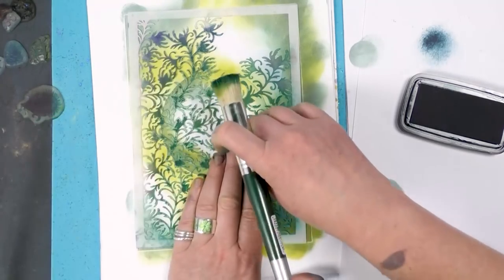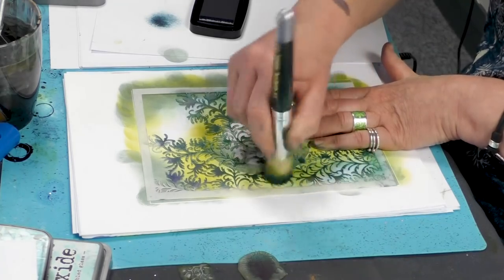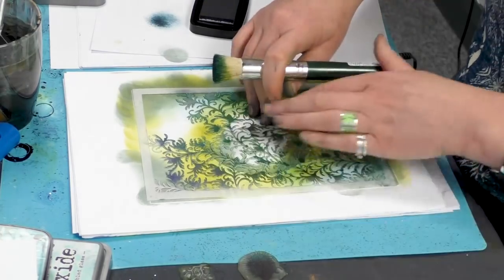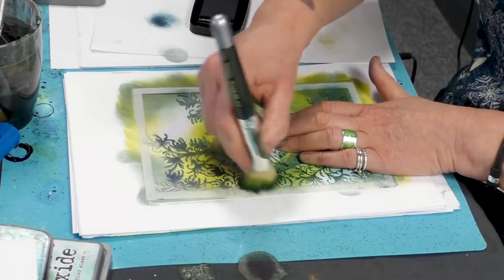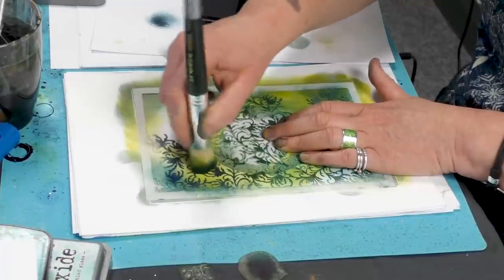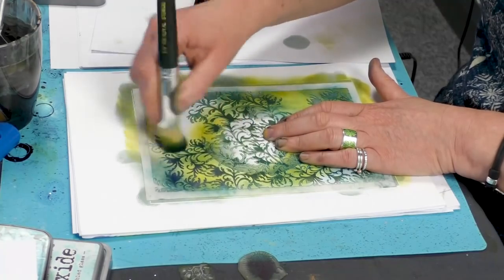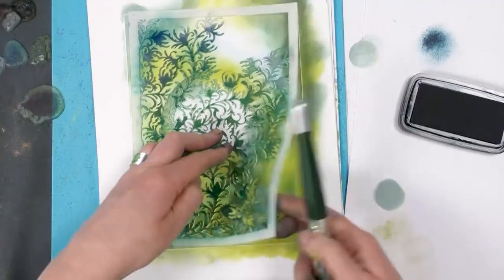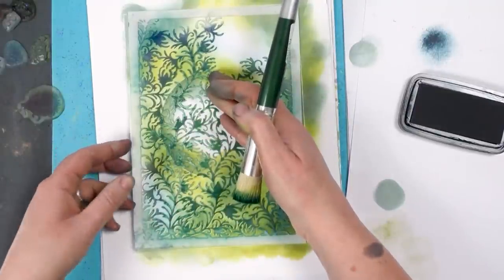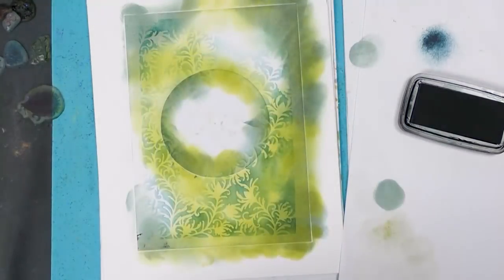I'm just working my way around the edge. Let's have a look — yep, I think that's good to go. Let's check that side — yeah, okay.